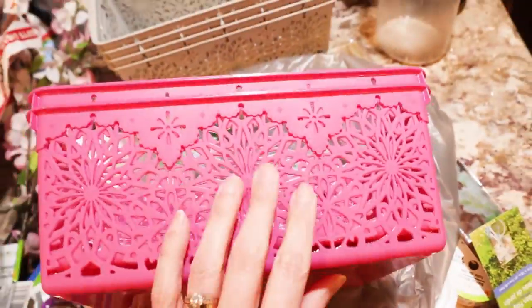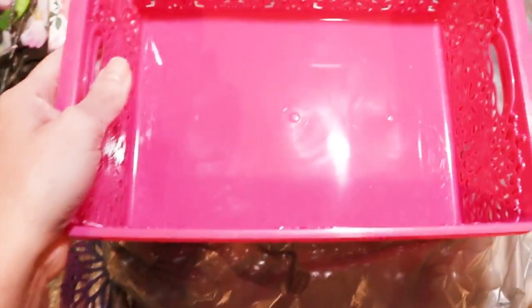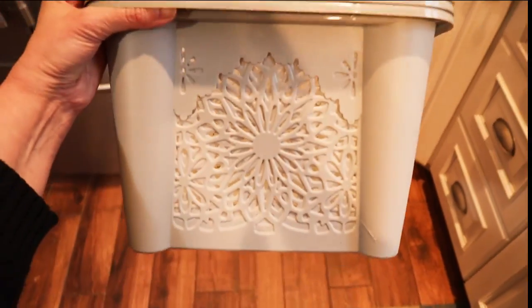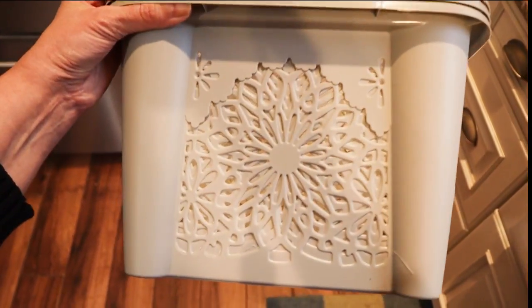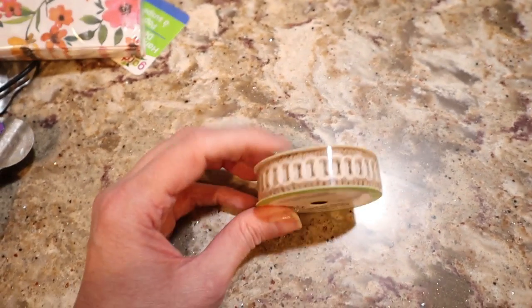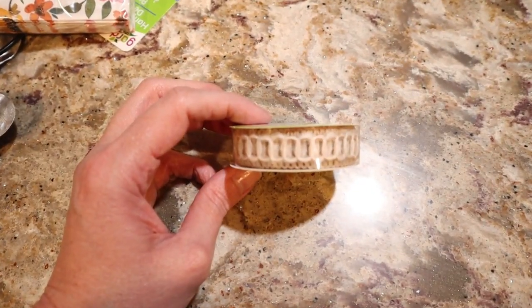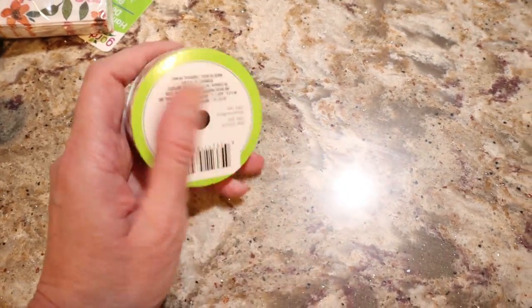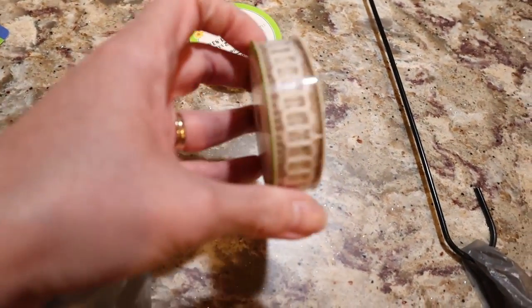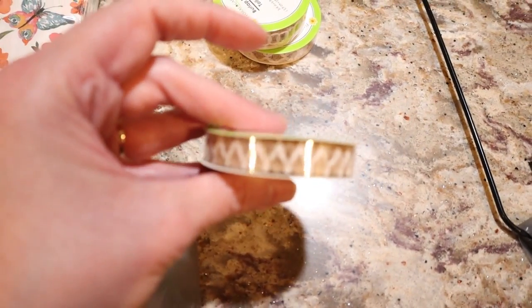They only had them in fuchsia in this size, but I did pick up two and I'll look for other colors. That's the larger size — it's nice. I showed you guys that I picked up more of this ribbon — I did that little mini haul the other night. I like these for the jars. They only had one of those left after I showed my vase with it.